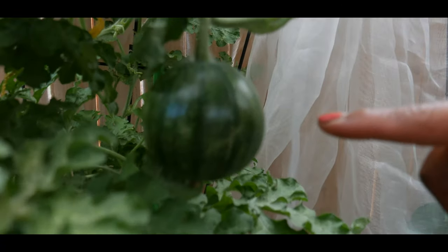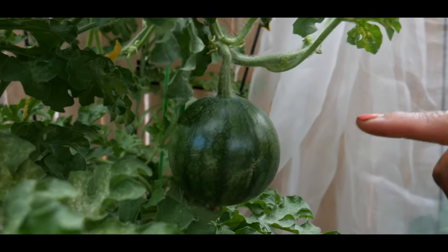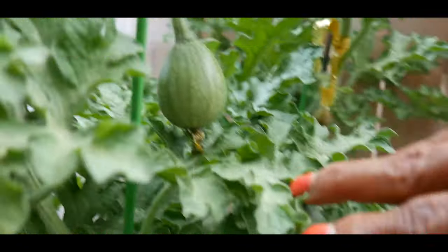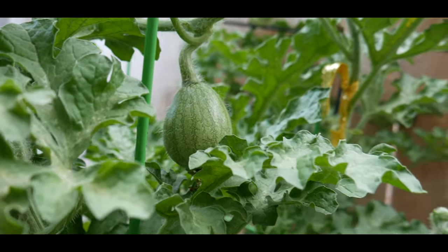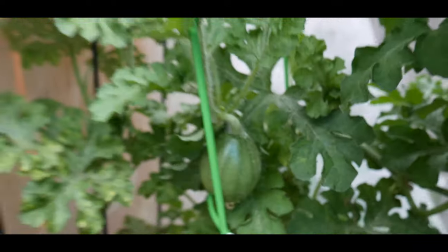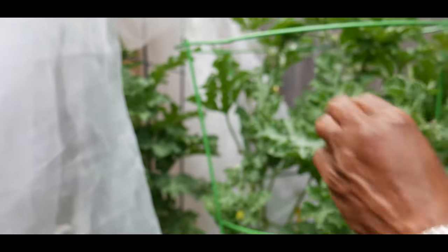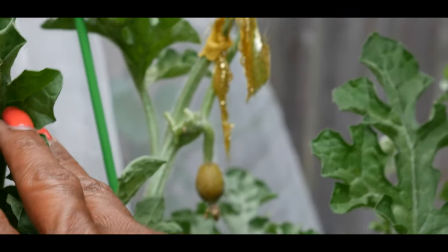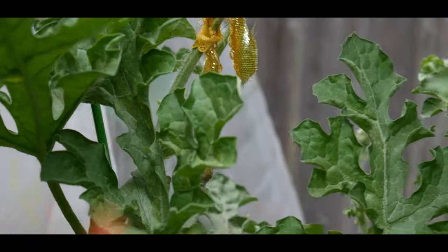As you can see I have one right here that was hand pollinated, and then I have one up here that's also hand pollinated. If we move around to the side of the watermelon plant you can see I have another one that was also hand pollinated. And then I have one watermelon I think that's going to abort — this one right here. I did attempt to hand pollinate it but it looks like it's aborting.